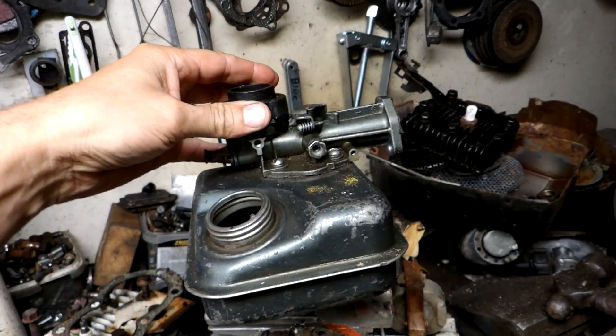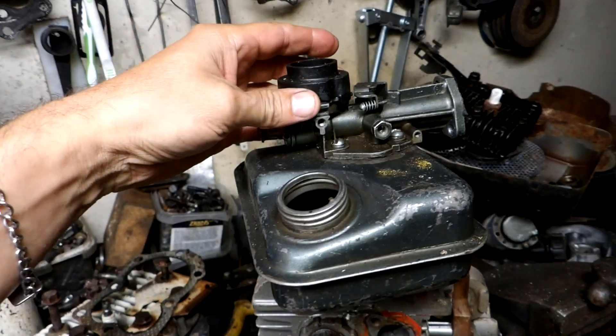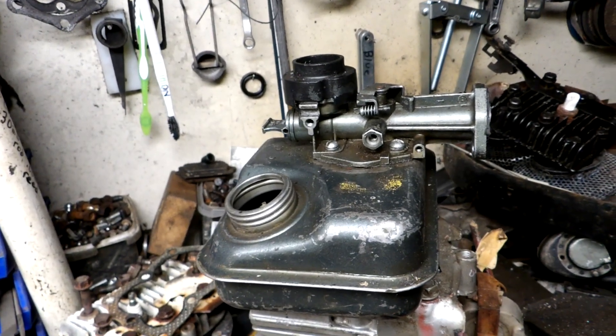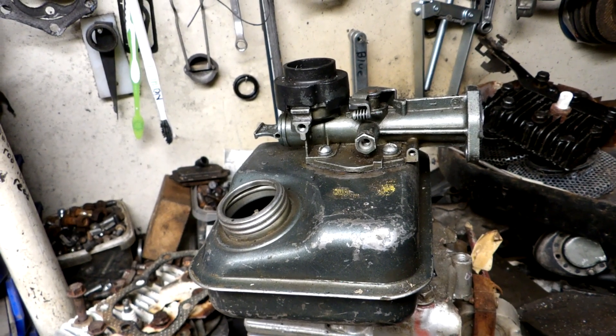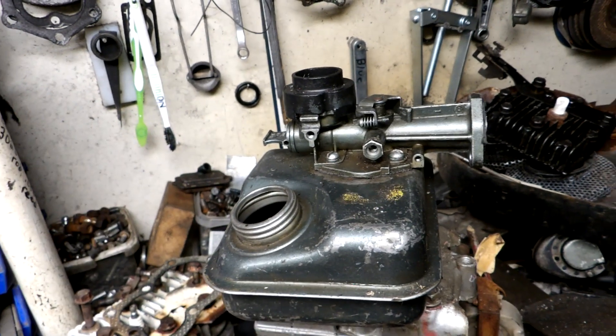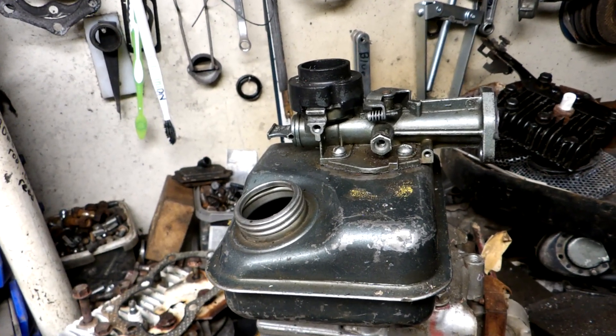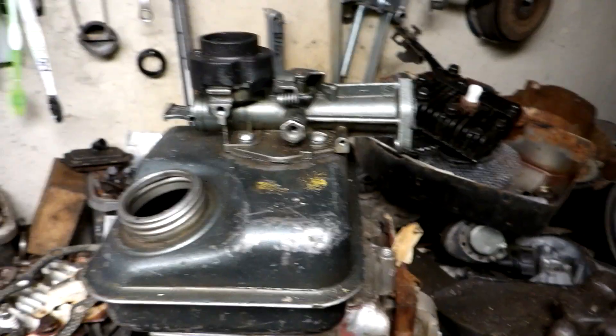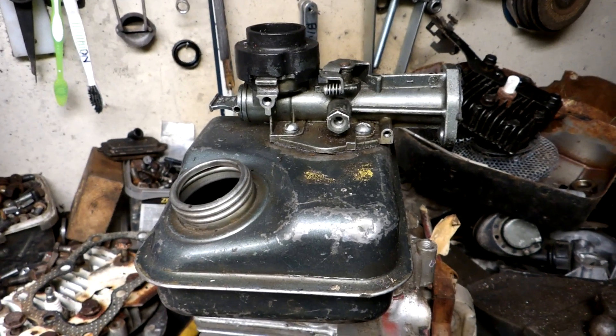We were thinking of trying a tiny Tecumseh carb on it too, but we managed to get it all hooked up — as you'll see later in the video — for the minibike throttle. Anyway, that's what this video is about: me reworking a two-horse Briggs to put on a minibike. Hope you enjoy the rest of the video.